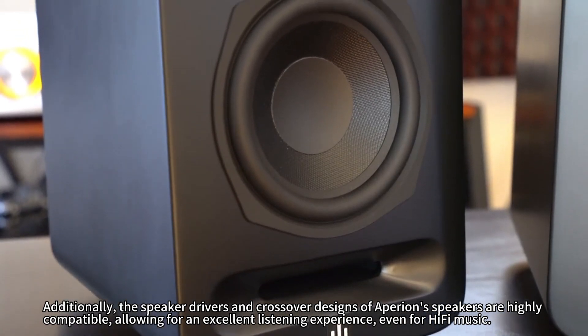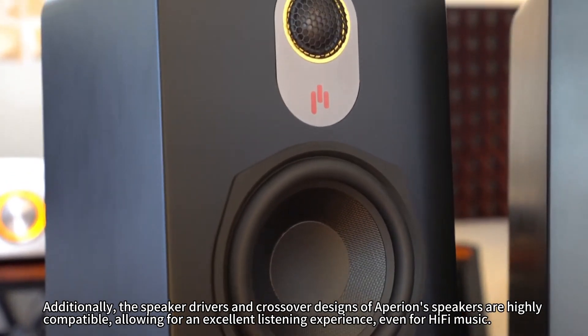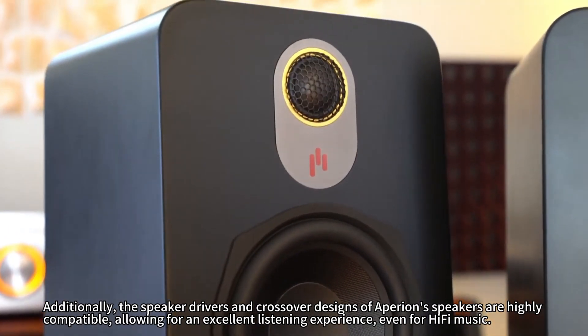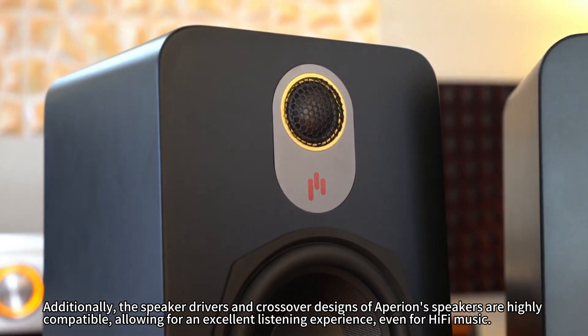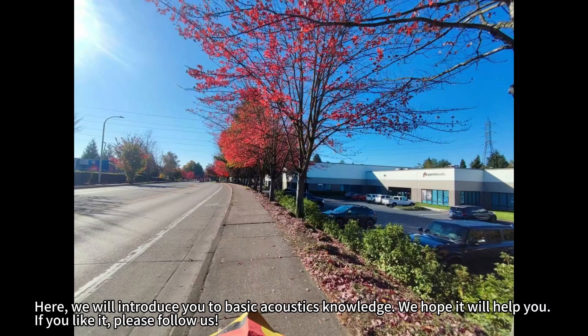Additionally, the speaker drivers and crossover designs of Purion speakers are highly compatible, allowing for an excellent listening experience even for hi-fi music. That's all for this time. We hope you have a great time. Welcome to our Purion University Series, where we will introduce you to basic acoustics knowledge. We hope it will help you. If you like it, please follow us.